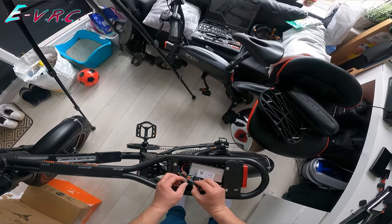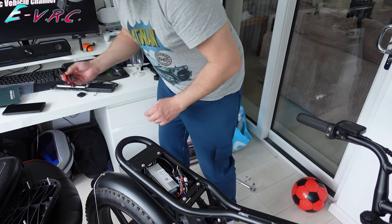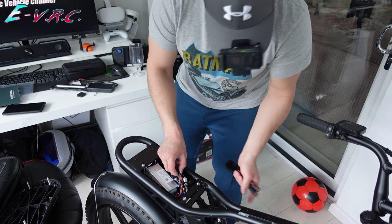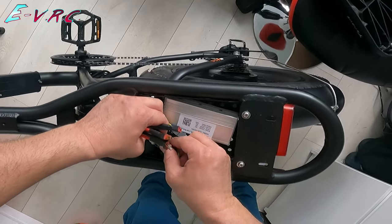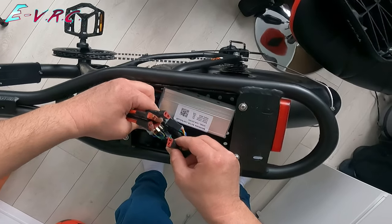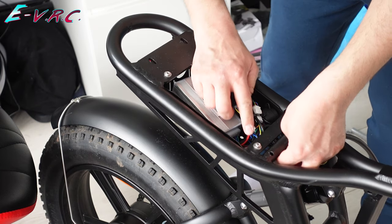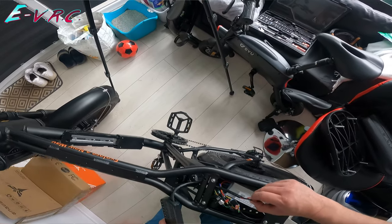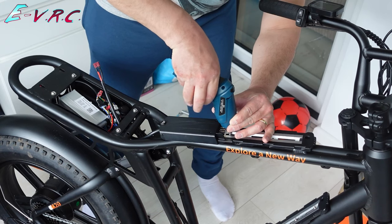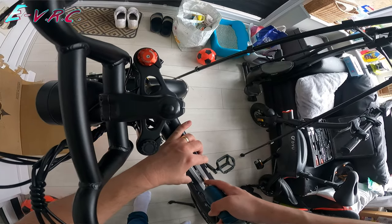We want to undo this one here with the red bit on. If you look at this it's quite similar. No batteries are connected so I can't die. So undo that, feed this wire through the bottom, and let's get these bad boys in.